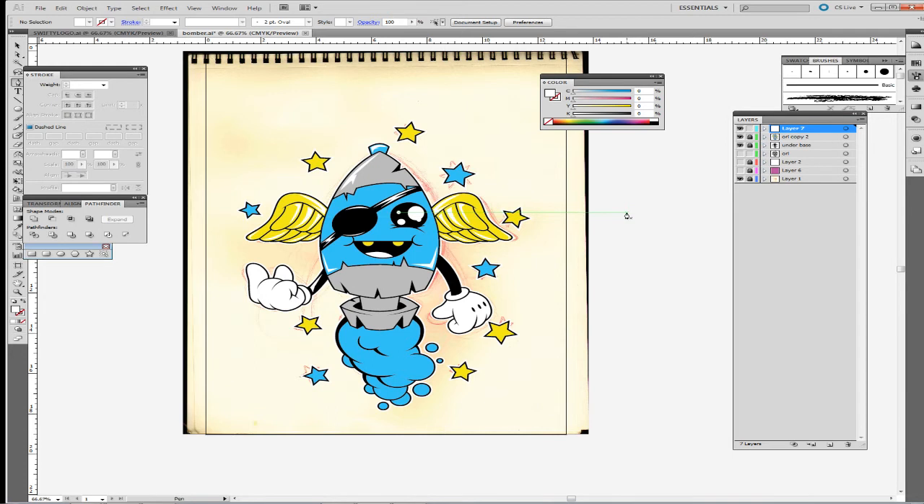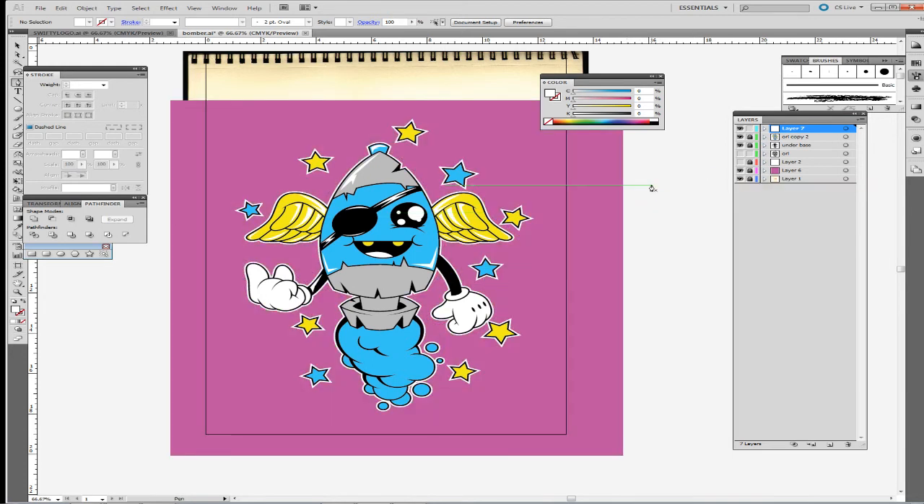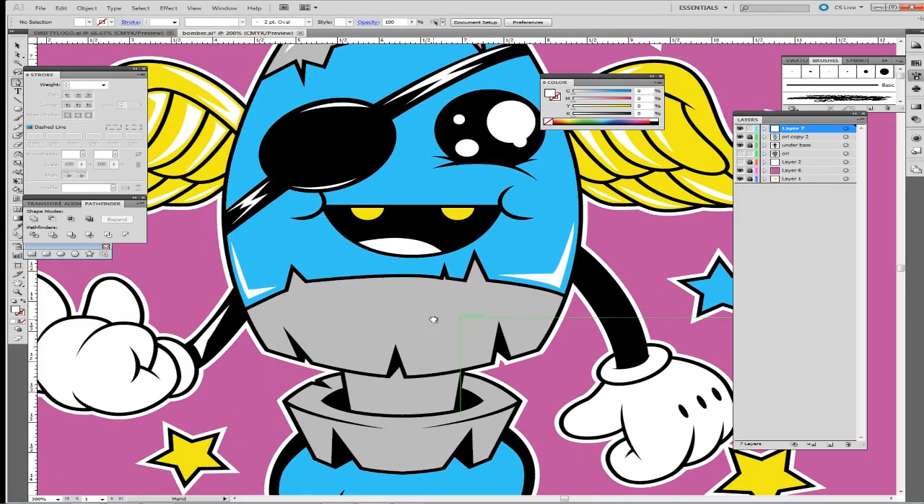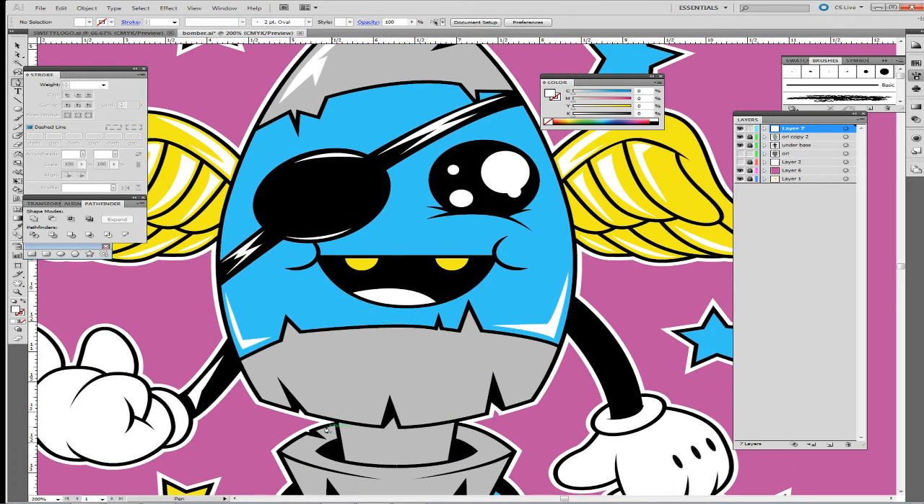Before I never really got into Photoshop until recently — this past four or five months I started doing this. It's kind of rough to learn, but I caught on pretty quick because I want to be screen printing my own shirts, and I want to keep the lines as clean as possible for fewer errors and mistakes.